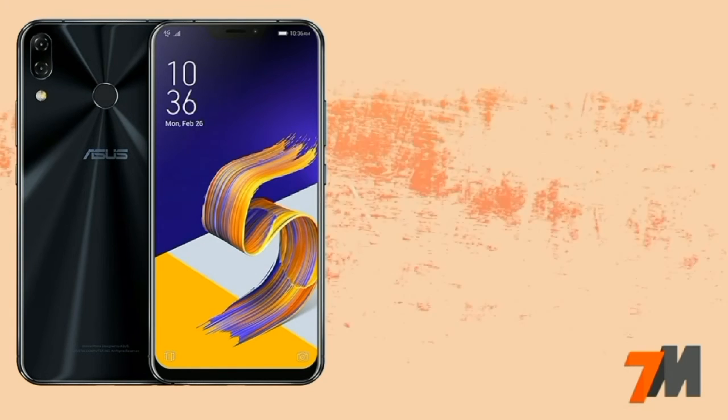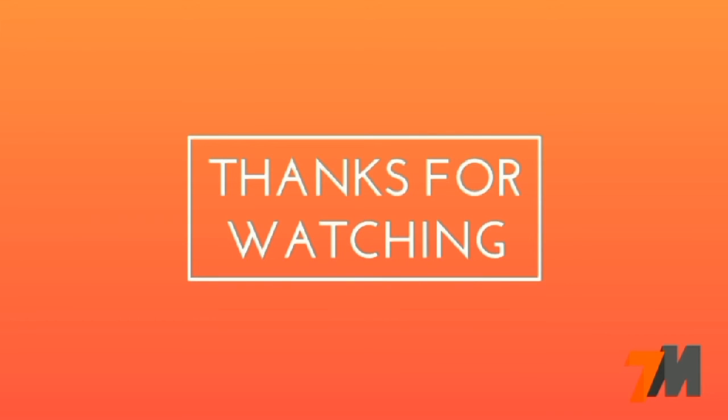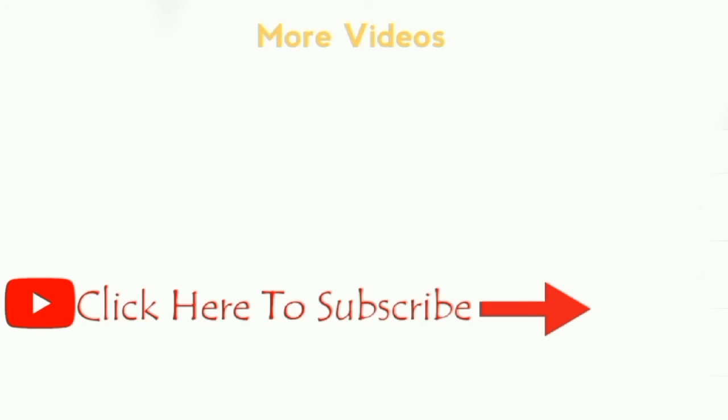So thank you guys for watching. If you have any questions, just drop your questions in the comment section below. Make sure you like this video and subscribe to my YouTube channel to get more videos like this. Thank you guys.